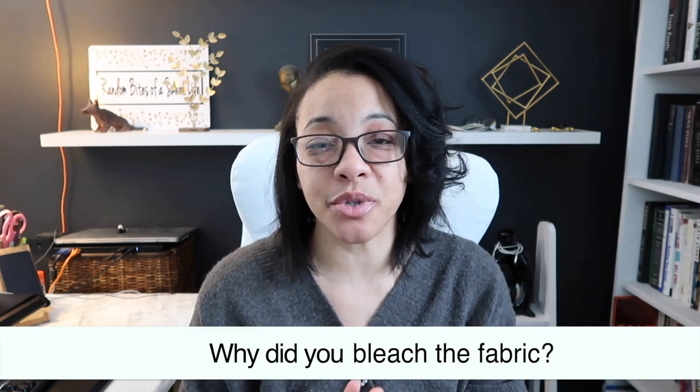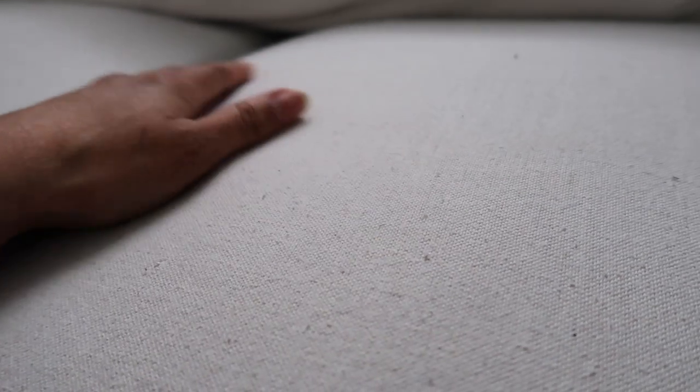A lot of people wanted to know why I bleached the fabric at the beginning. The reason is not so much for the color change but to soften the fabric, because drop cloth is a really rough material and the bleach really softens it up and makes it more like a cotton fabric. Now the texture of it is just like any other fabric-covered couch. I'm going to rub on it — this is the way it feels. It's soft and comfortable, still no problems.